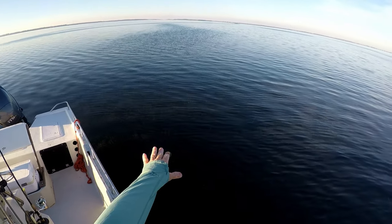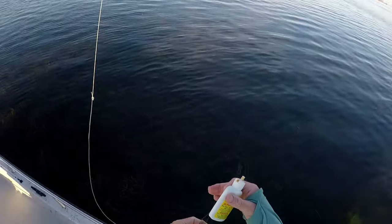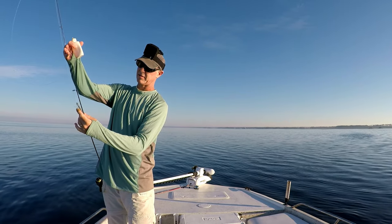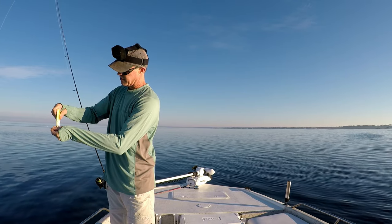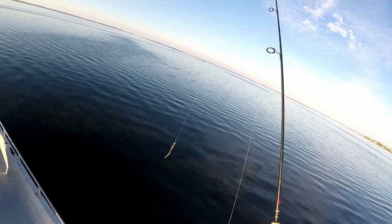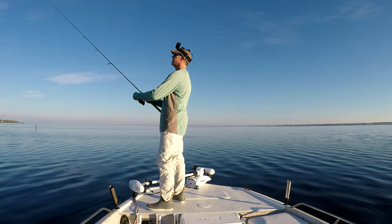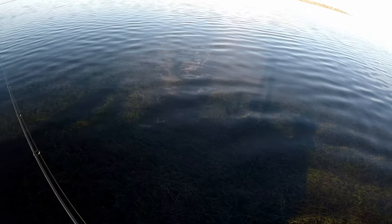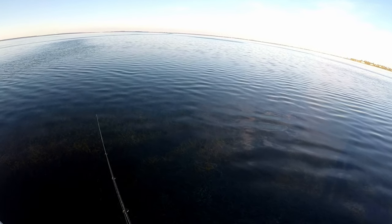I've moved a lot shallower — it gets a little deeper as we drift this way. I'm switching it up to this Z-Man Trout Trick, same sort of weedless quarter-ounce hook, and I'll put some Procure on this as well. This is a 2500 reel — a Daiwa BG — with a little bit shorter 7-foot medium rod. Look at this dense grass carpet here; that's why I've got to use everything weedless.